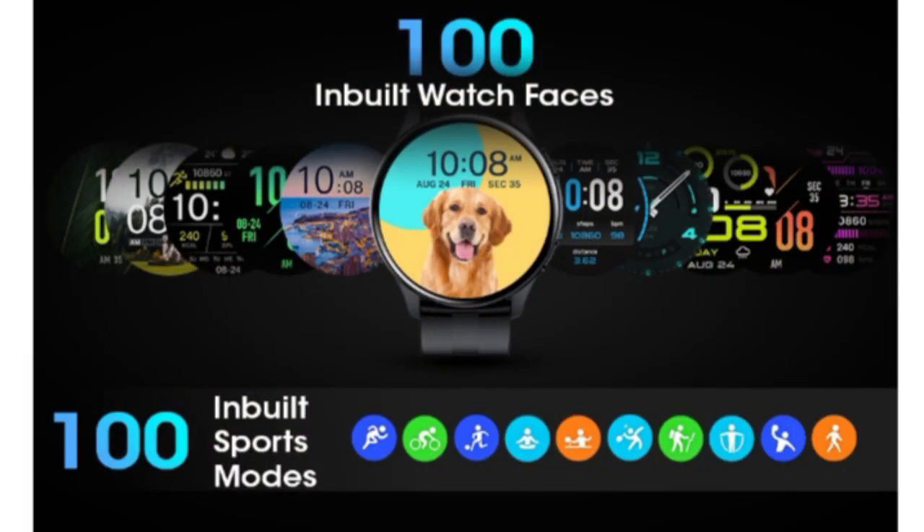If you want to customize watch faces, you get 100 plus watch faces to choose from. You also get 100 plus sports modes — I will explain the maximum sports modes available in this watch.